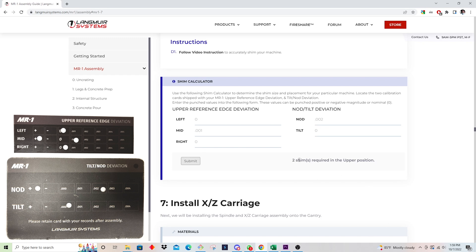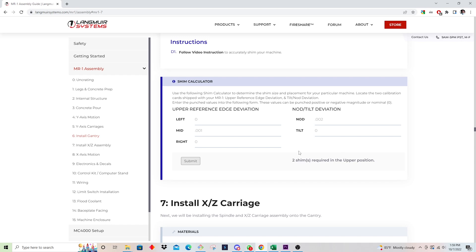What this is telling me is that I need two shims in the upper position. Now that I have that information, we can go back out to the machine, get the shims selected, show where they go, and then after that we'll get the XZ carriage installed up onto the bearings.